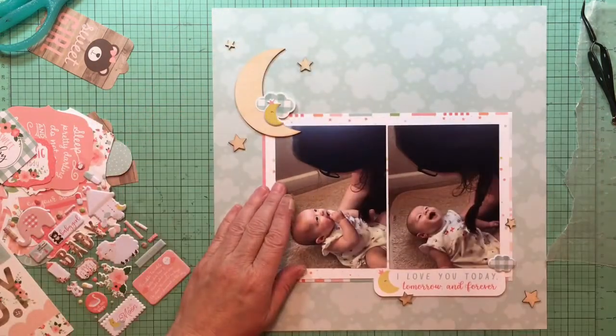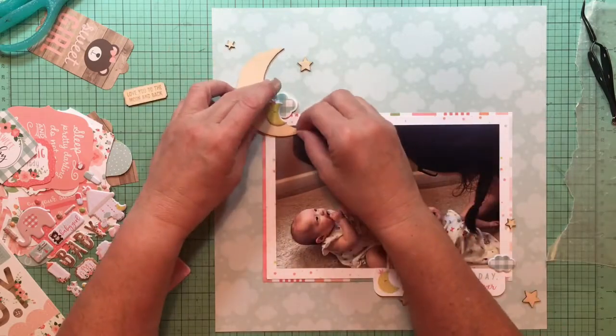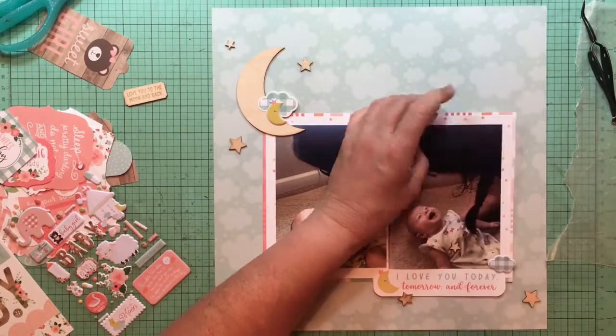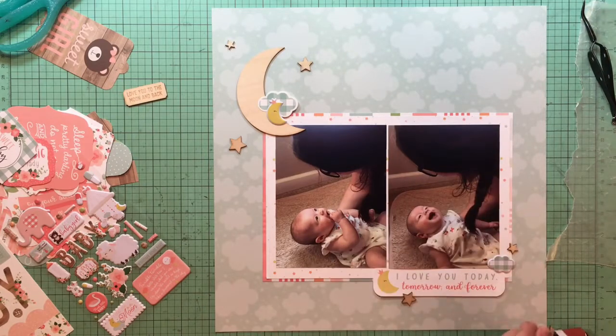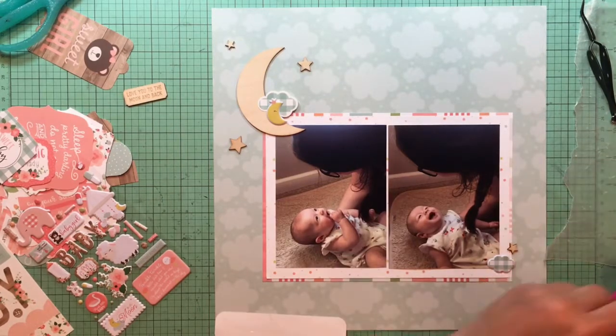I'm kind of playing with where the edge of that moon is going to go. I don't know that I want it covering her head, but that's kind of where it is right now.